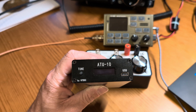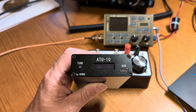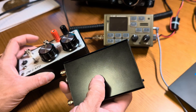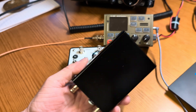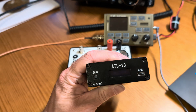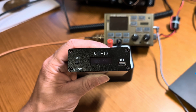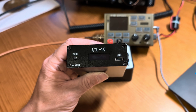Starting with the auto tuner pros: it's super fast, tunes up almost instantly, there are no knobs, just hit the key and it's done. It is very small compared to the ZM-2. It's inexpensive and easy to use. Cons: you've got to make sure you get it from a reputable source, and it does use batteries. With this particular tuner the battery lasts eons, so I wouldn't worry about it, but if battery life is a big concern for you, that's something to think about.